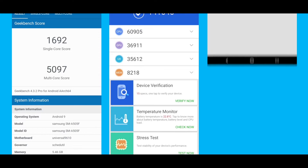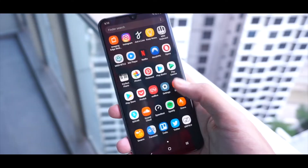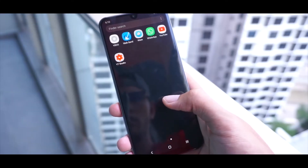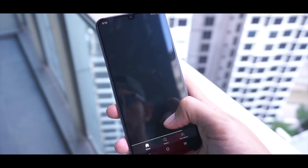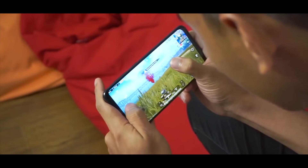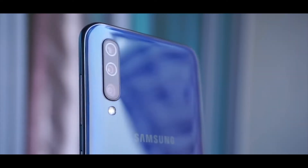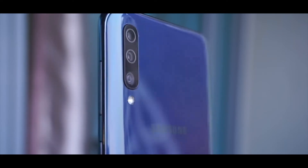Coming to the performance of the phone, it is one of the key highlights of this mid-range phone. Phones are getting better and better, and this one rocks an Exynos 9610 chipset, which is a really good chipset for gaming. The frame rates are smoother, interaction was good, everything looks smooth and really good. The HDR works with ultra graphics settings and it is really working fine.